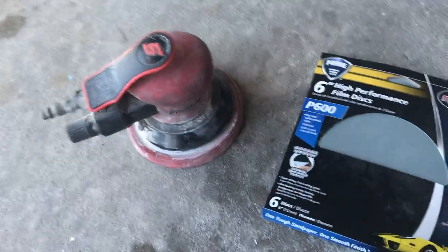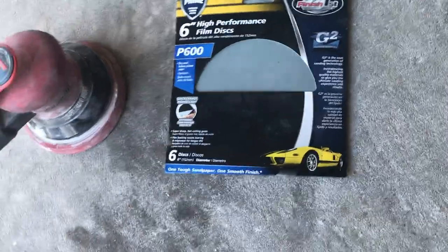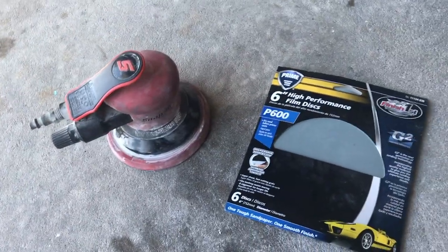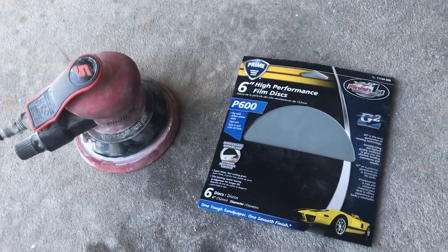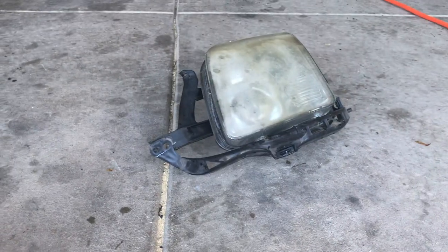We got a lot of dullness, fading, and both of them — this one's a little bit worse. I'm going to try to use the DA sander to see how that works out. I usually see people doing it by hand, but why not try the DA sander? See if it speeds the process up. We'll see how this comes out.